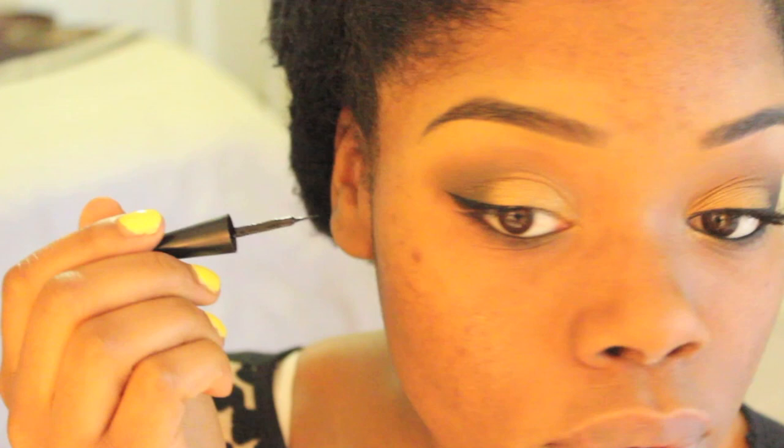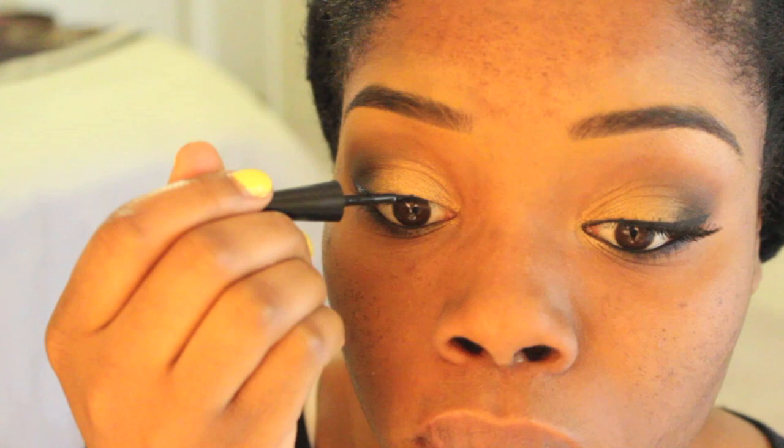So now I'm winging out my eyeliner. I'm using Black Radiance's liquid liner — I think it's like a few dollars at Walmart, so hit that up too. I'm just taking my time to go ahead and line my upper lash line and wing out the end.